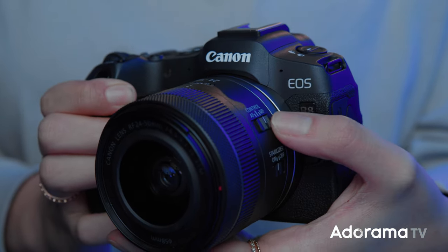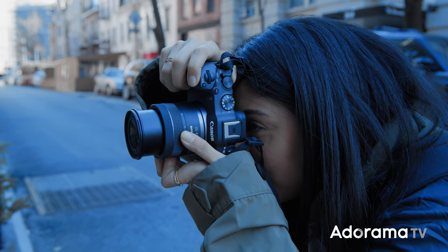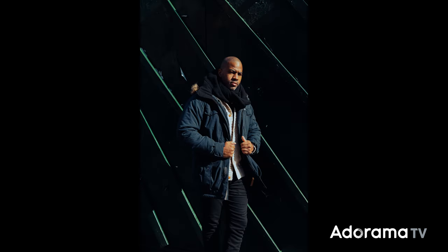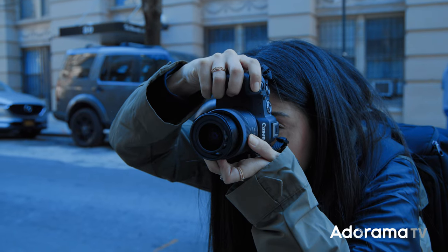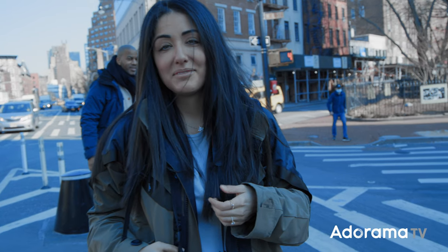Along with the R8 announcement, Canon is also releasing a 24-50mm standard lens that I got to shoot with today. What I love about this lens is that it's small, lightweight, and compact. After reviewing some images of Dave, I was blown away by how crispy each image was — being that this is just a standard lens. If you're looking to get into mirrorless cameras, you have two great options from Canon: the R8 and the R50. If you have any questions about the specs, hit the link below. Don't forget to like and subscribe!